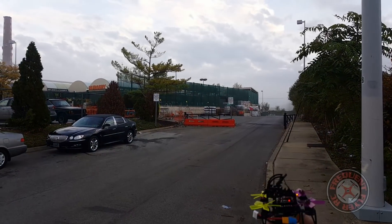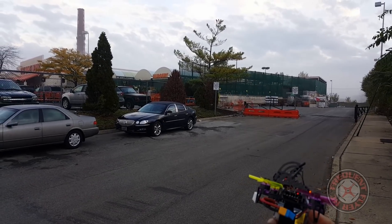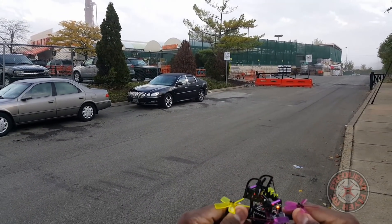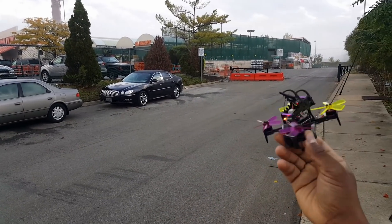So it's the Furry Bee Dinosaur Q95 with a 4S Tattu 450 milliamp hour 75C battery. It works. Motors are not hot — barely even warm. Thanks for watching.